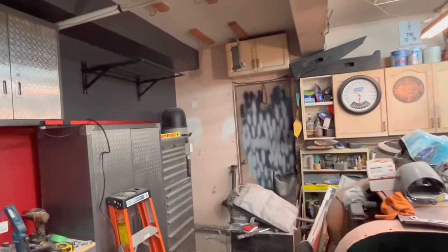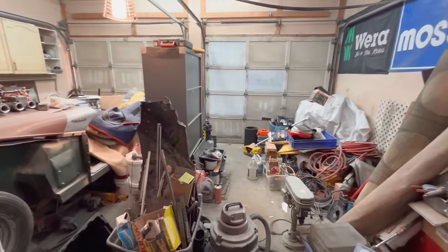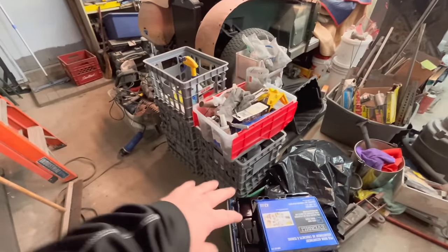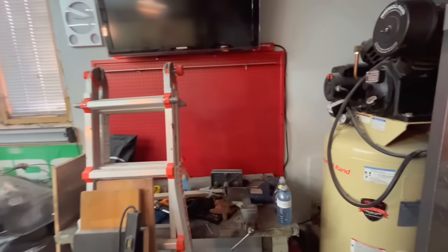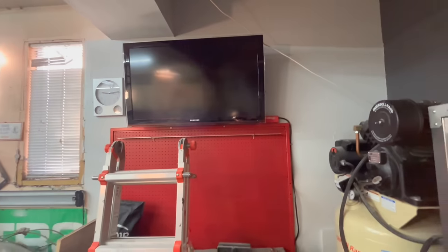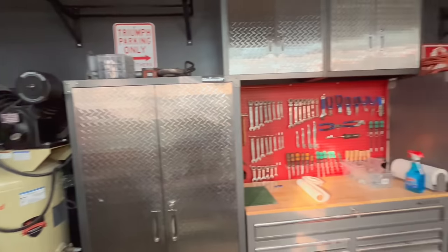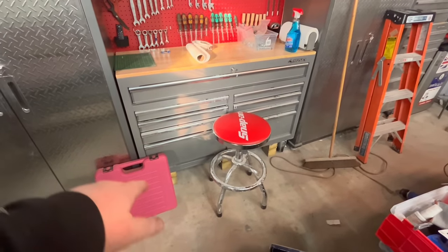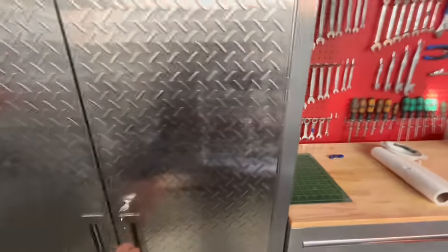Quick update — still a mess but less of a mess. Starting to clear stuff out, emptying bins for relocation to other areas, and making progress. We did get the pegboard up on this wall, got the bench pushed back in place, got the TV mounted, and the clock repositioned with a new battery. We've got our Alexa set up out here. The workbench and rolling tool chest are leveled with some wooden blocks.